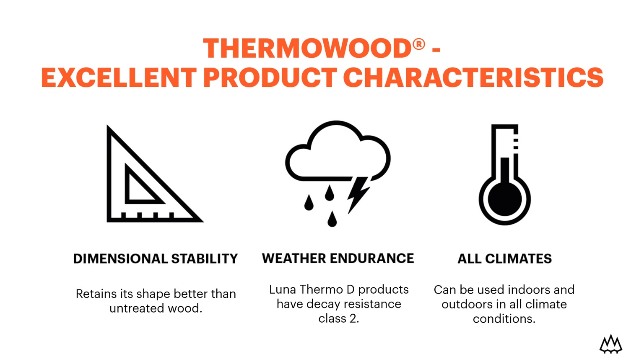Our products can be used both outdoors and indoors in all climates, and Thermo-D products have the durability class 2 decay resistance.